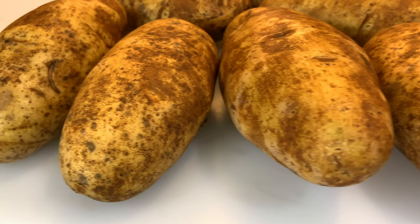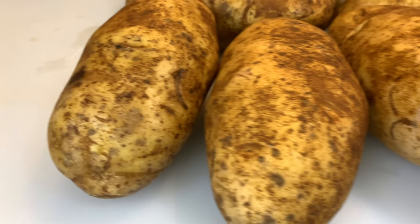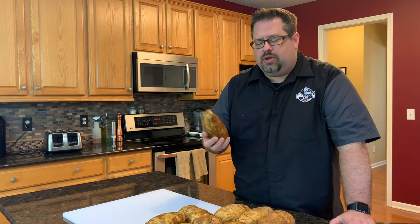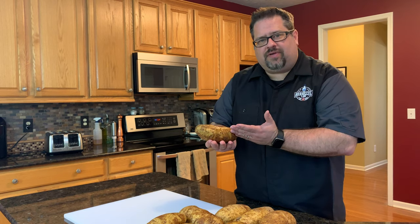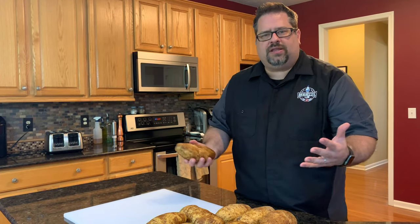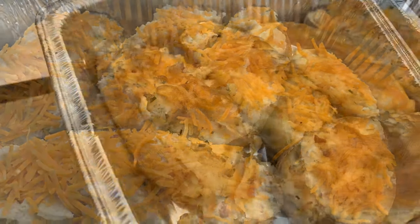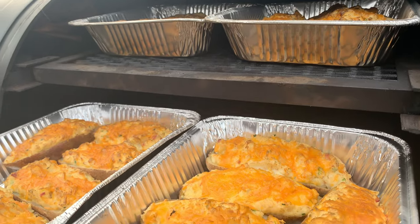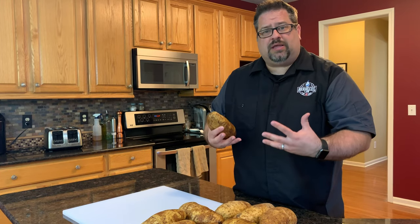We have about 10 extra-large baking potatoes that we picked up at our local Sam's Club or Costco — these are enough for two people pretty much. What we're going to do is take these and cut them in half once we've baked them and make them like twice baked potatoes. Almost everybody's heard of twice baked potatoes, except we're going to do the second half of this cook on the smoker and give a little bit of smoke to these twice baked potatoes.